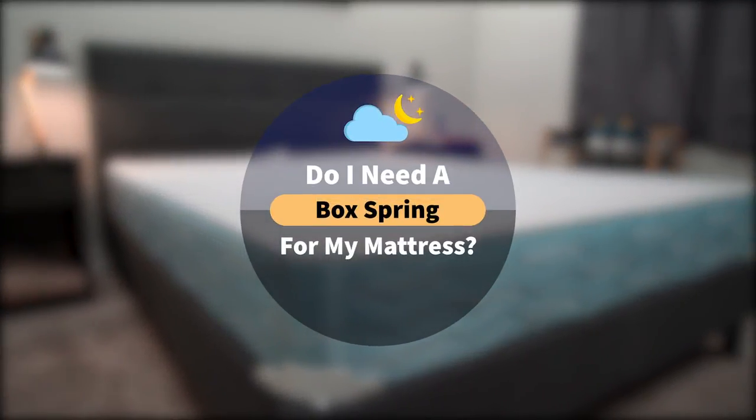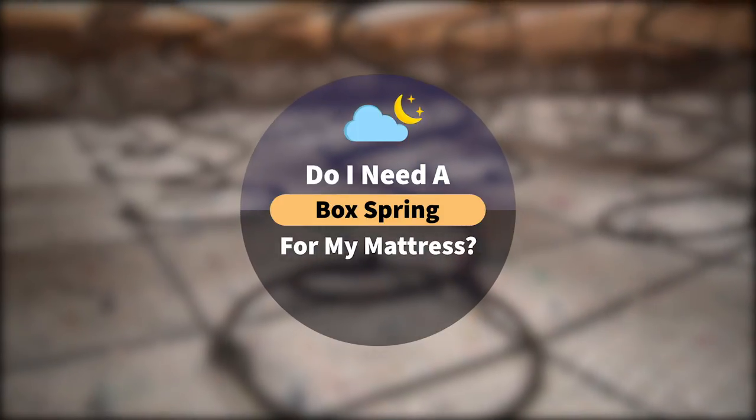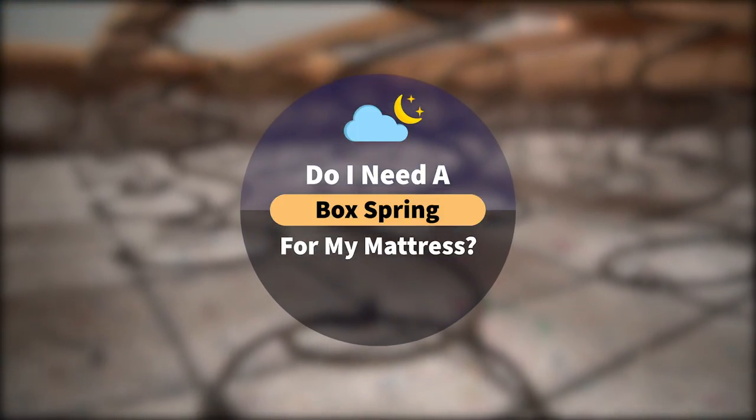What is a box spring? What do they even do? And do you need one for your bed? Hi, I'm Wes with The Slumberyard. And in today's video, we're basically gonna do box spring 101. Think about this as a course and I'm your professor. I'm basically gonna try to tell you everything that you need to know about box springs.